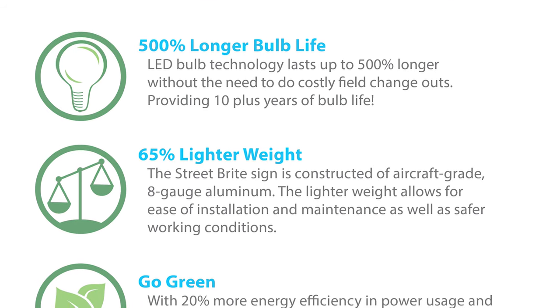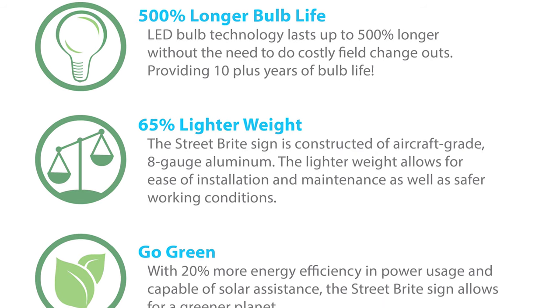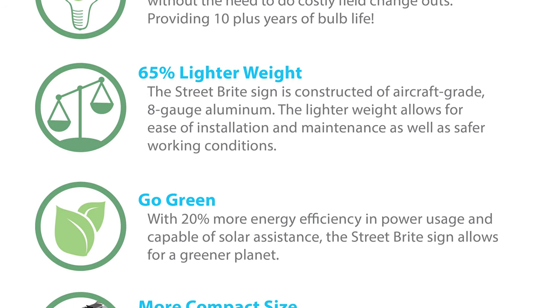The Street Bright sign is 65% lighter in weight. It is constructed of aircraft-grade 8-gauge aluminum. The lighter weight allows for ease of installation and maintenance as well as safer working conditions.